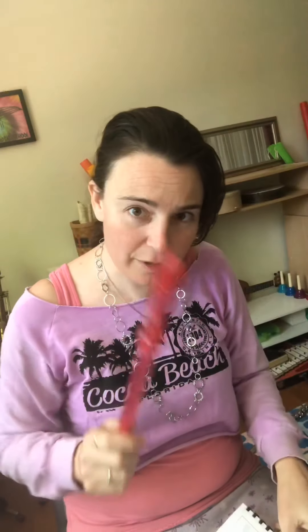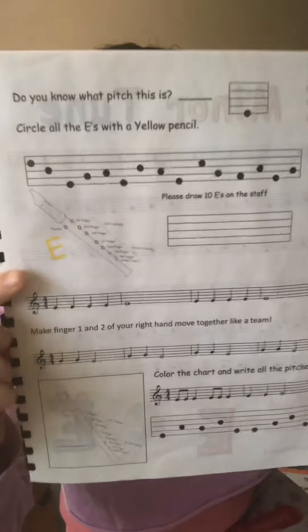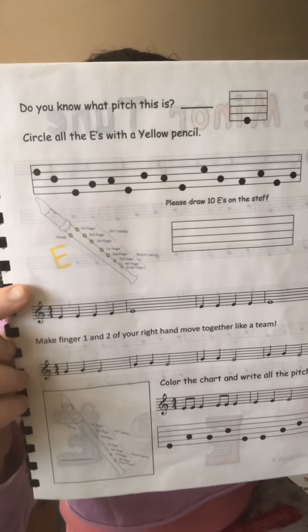Hi there music friends. Welcome to Recorder Lesson 4. Get out your recorder and also see if you can find the printout that has a yellow E on it. It looks like this. I've got my handy dandy pencil and let's read this lesson together, shall we?